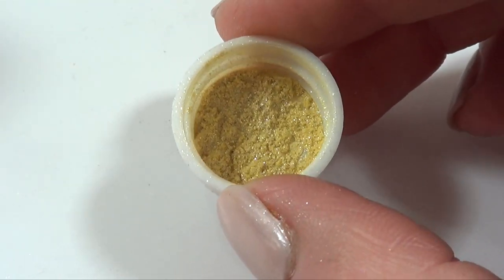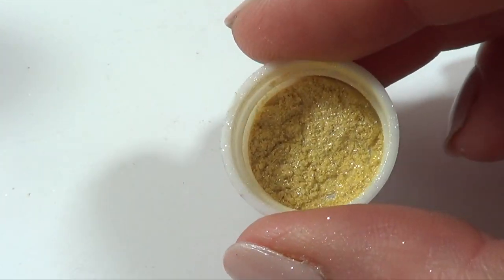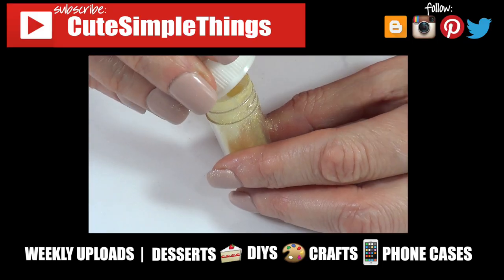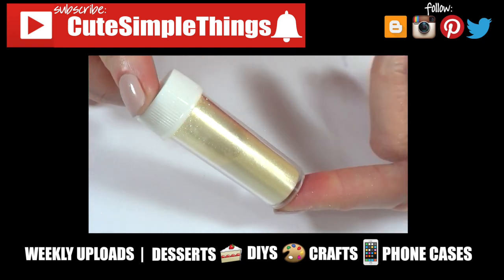So yeah, hopefully I answered some of your questions — I know I had a bunch of them and this actually answers some of mine. If you have tried this with vodka and it works for you, let me know down below. If you like this, don't forget to give this video a thumbs up and subscribe for more. I upload twice a week. Thank you so much for watching — I'll talk to you later, take care, bye guys!